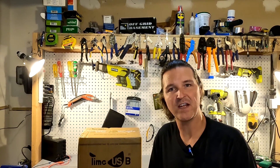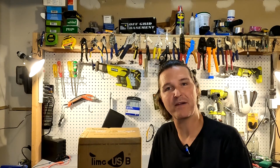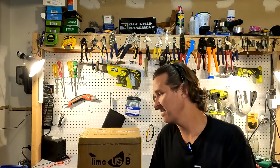Hello everyone and welcome back to the channel. Today I have a new 100 amp hour battery from Time USB. It's a 12 volt 100 amp hour lithium iron phosphate. Let's go ahead and open it up and see what we got.